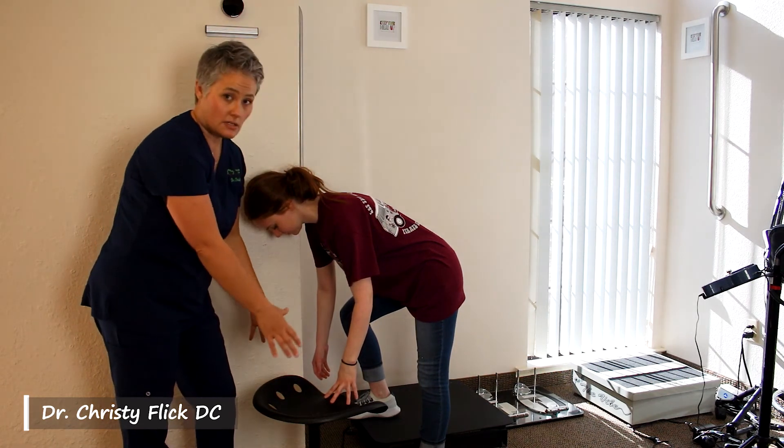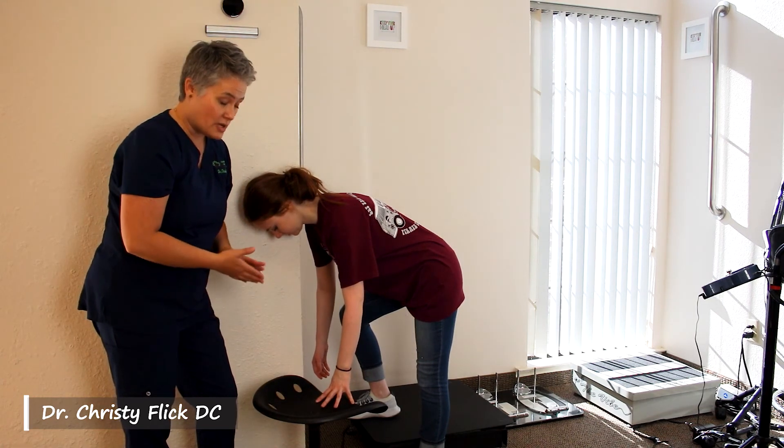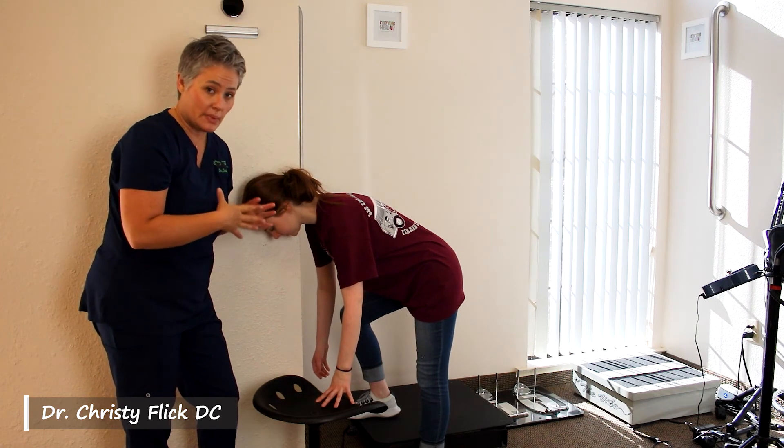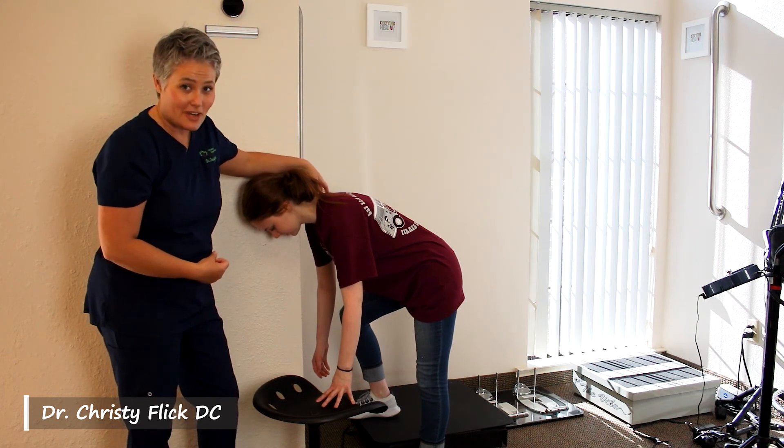You'll see there's a chair here, so you might like to use a chair to help support your body. For each side, you're going to want to spend between two and five minutes to completely release both the muscle and the fascia. This can typically be a very sore area.